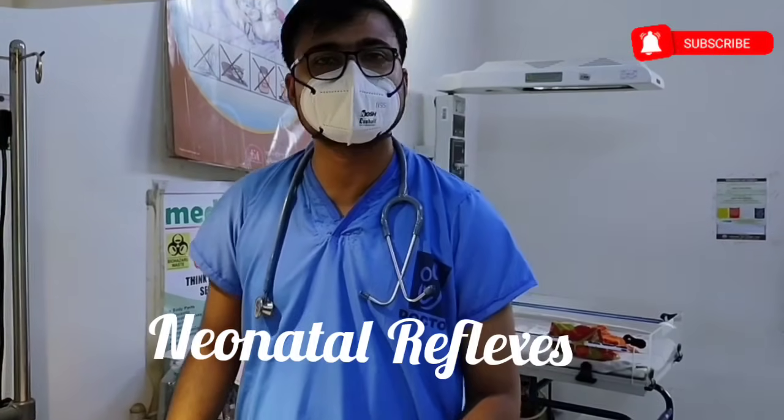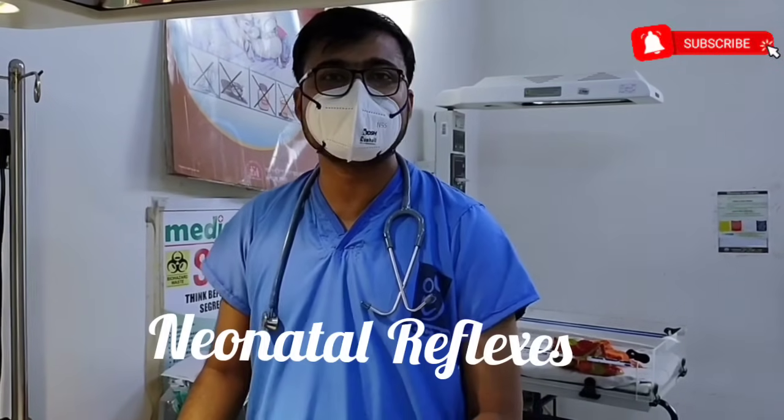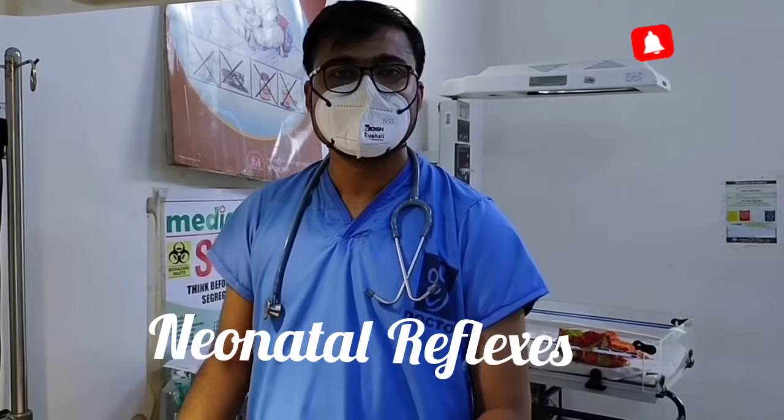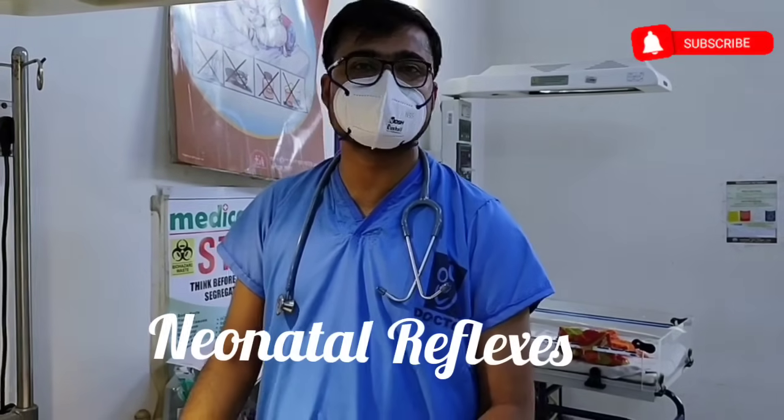Hello everyone, I am Dr. Sampardy and today I will show you different important neonatal reflexes. I will demonstrate each of the neonatal reflexes one by one.